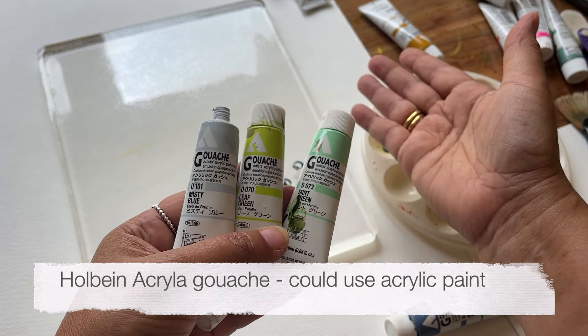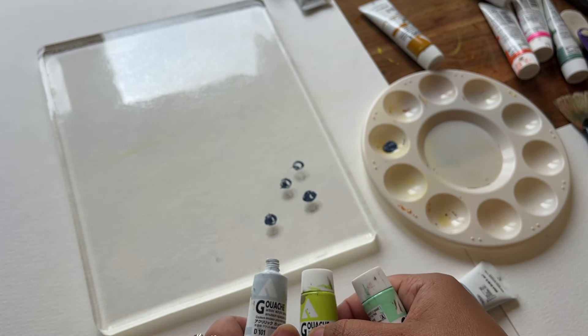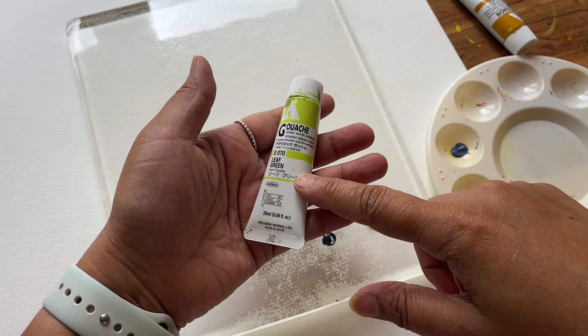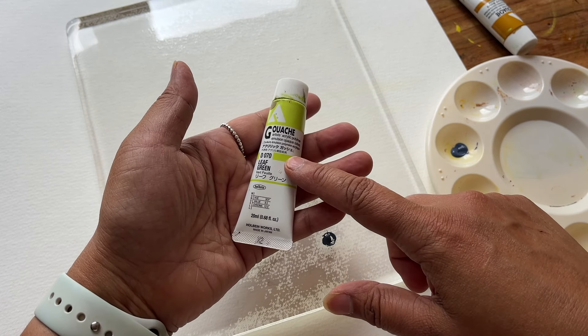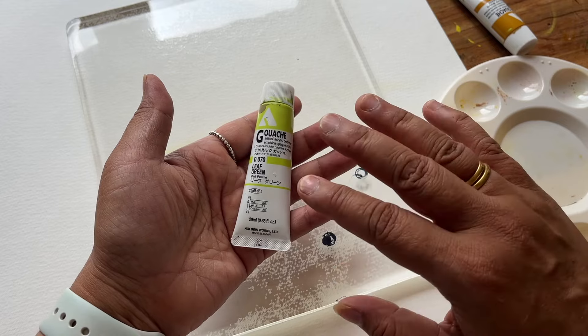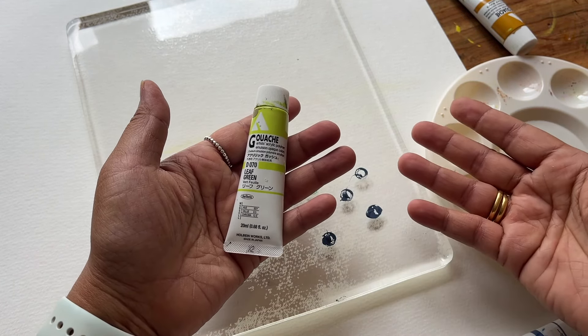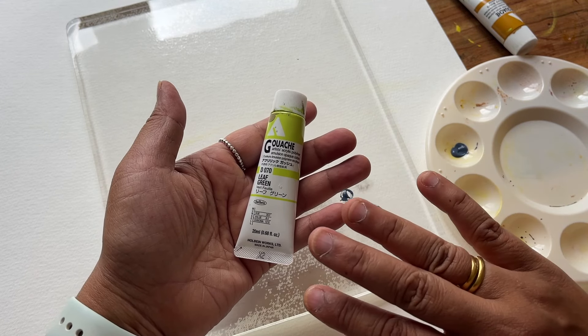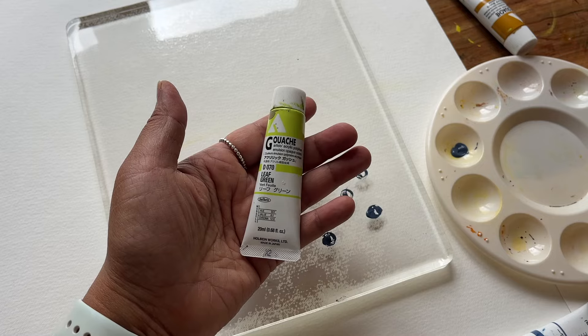What I'm using is acrylic gouache by Holbein and I've got various colours down here. I'm just going to use a few on this jelly plate at random — leaf green, mint green, see what happens. My reason for wanting to use acrylic gouache is once it's dry it will not reactivate, and I want to use it in my watercolour sketchbooks as well. I want the texture to show through but I don't want the watercolour to reactivate normal gouache.